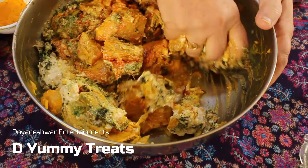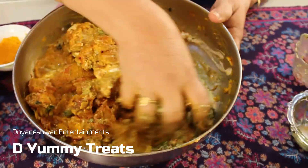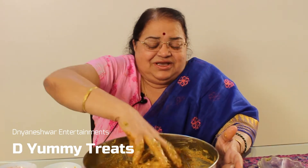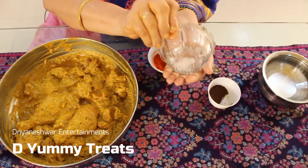So after putting all the ingredients, we need to mix it well.